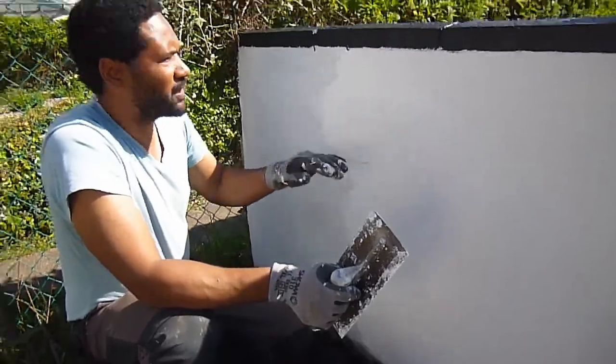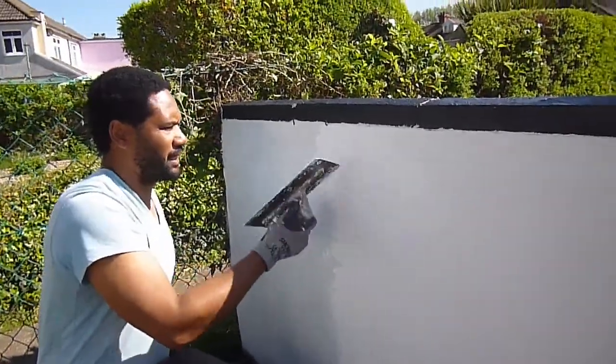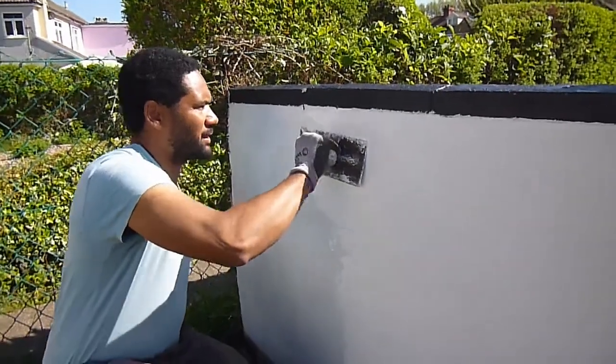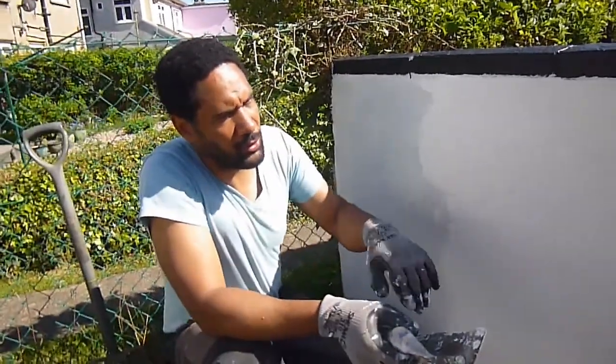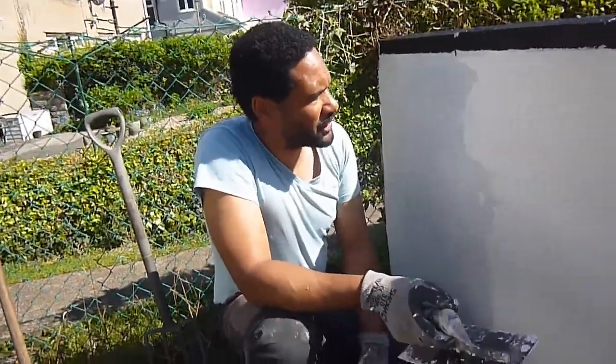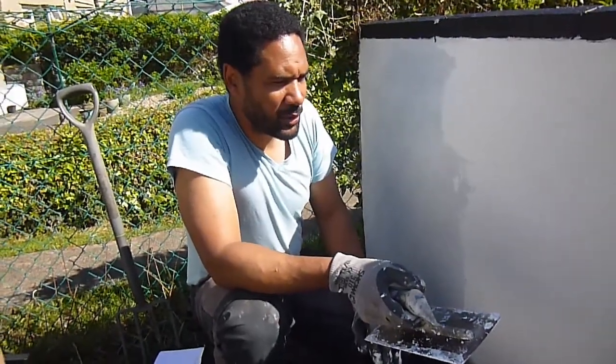Thought it'd be a good idea to paint the copings first, so if there's any little drips or anything, they'd get covered up. We'll have a little look later on when I float it up with a plastic trowel, which just brings the texture up a bit.